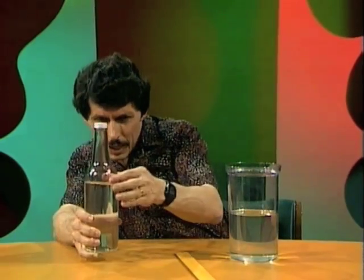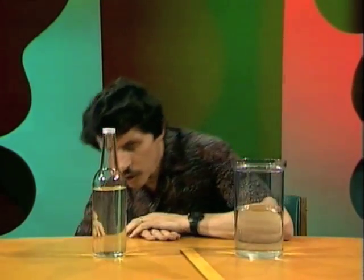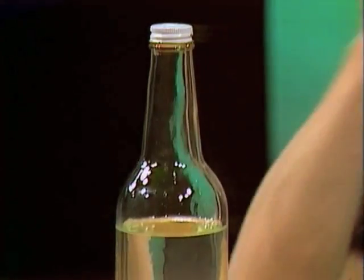But of course, that's not true at all, is it? Because if you look at the bottle, you'll notice it becomes narrower at the top. So even though that height is half of that height, it's certainly not half the volume. Well, what is it? Is it two-thirds full? Is it three-quarters full? Is it 80%, 90% full? How do you do it?